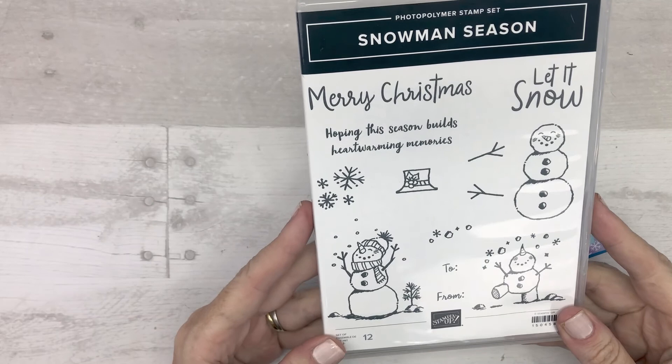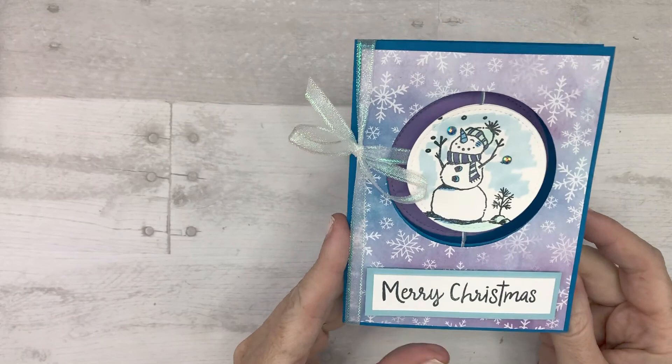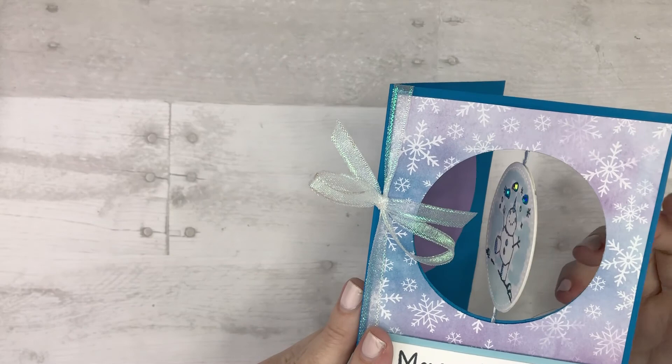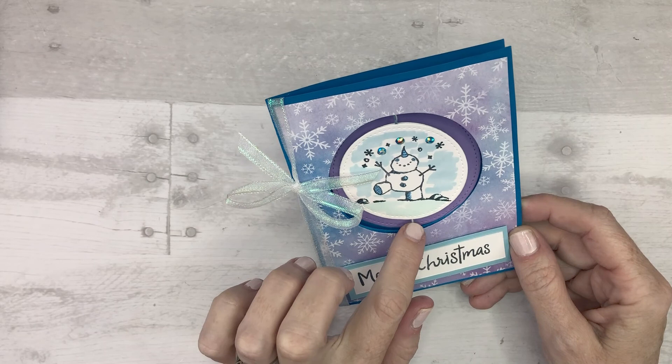This is out of character for me to make cute cards with cute stamps. But look, it's a spinner card! We go from the snowman standing up and dancing to really dancing and laughing and having a great time. It spins around on a really thin piece of ribbon from the Flowers for Every Season ribbon combo pack, but we will get to that in a minute.